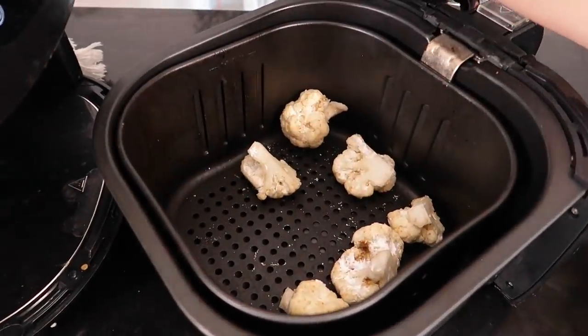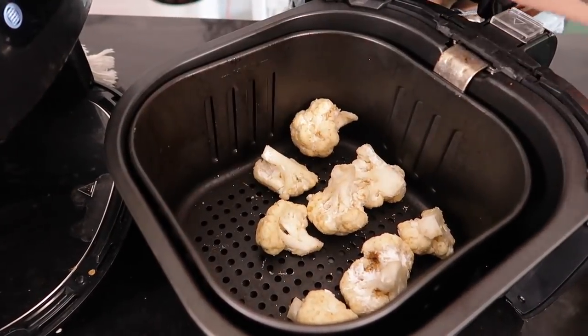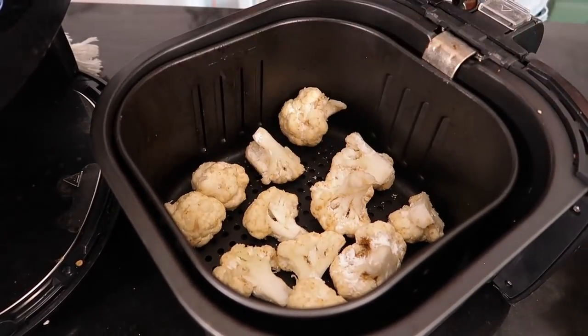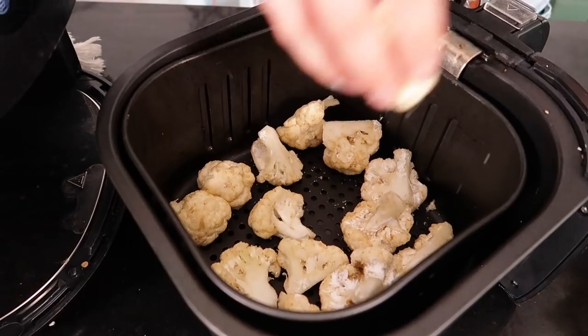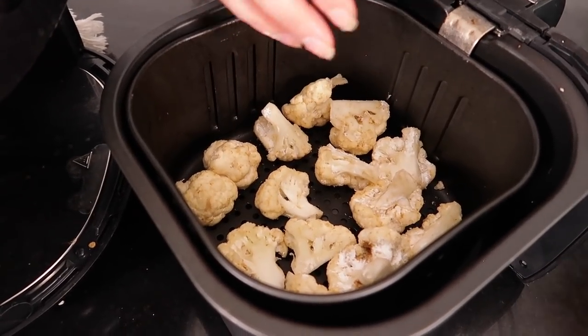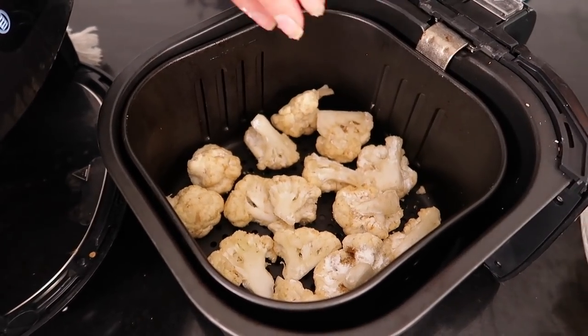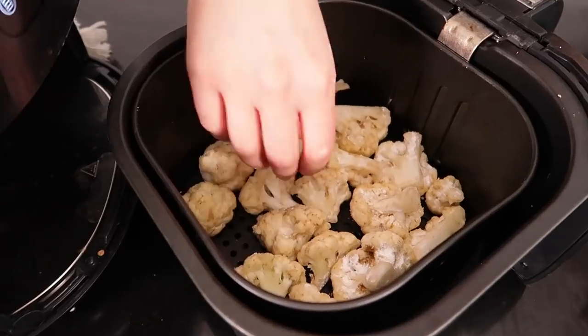Now I'm going to fry this in my air fryer for about 20 to 25 minutes in batches. The key is that you want to ensure the cauliflower doesn't steam itself — instead it fries — so you need some space between each floret or you're going to end up with soggy veggies. Try not to overcrowd or you will not end up with crispy cauliflower. If you have a larger air fryer you won't have to do as many batches. You can also do this in the oven using the same technique.